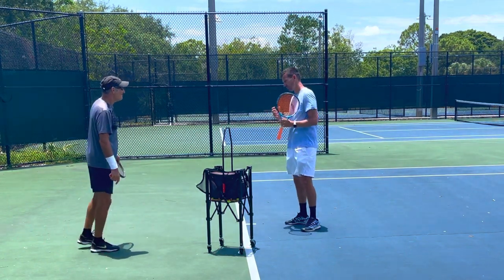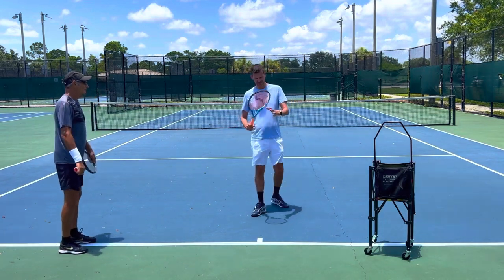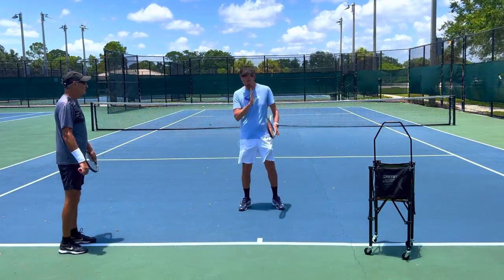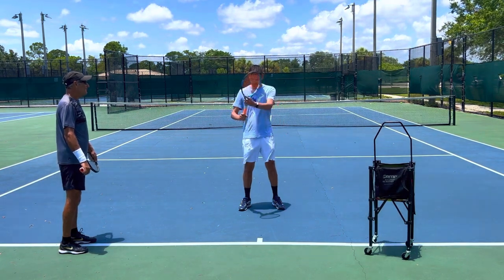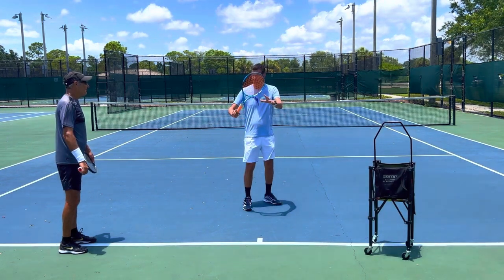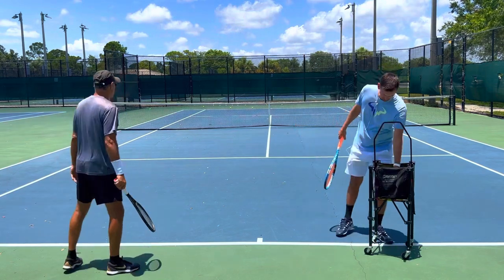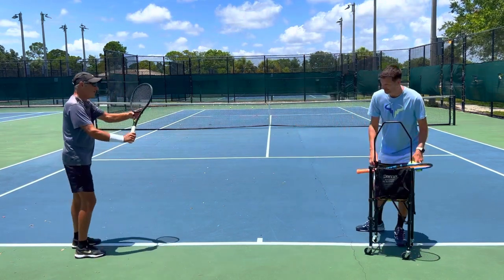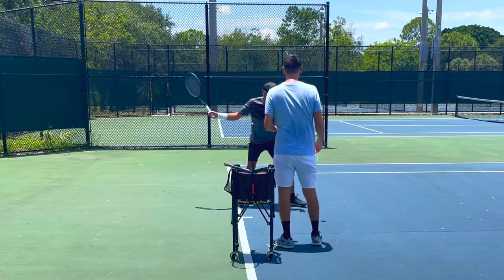But if you feel like you catch yourself being a little bit late, what you can do to adjust is not allow the left hand to go past the middle point of your body. Don't allow the left hand to stay past the middle point — just go here and let go. That's going to allow you to rotate faster because your left hand is closer. Only go to here, only go to there.